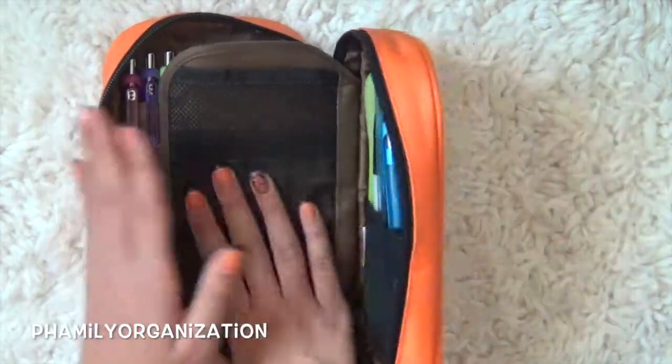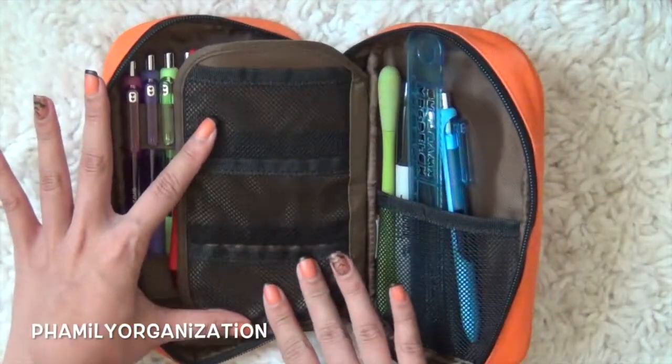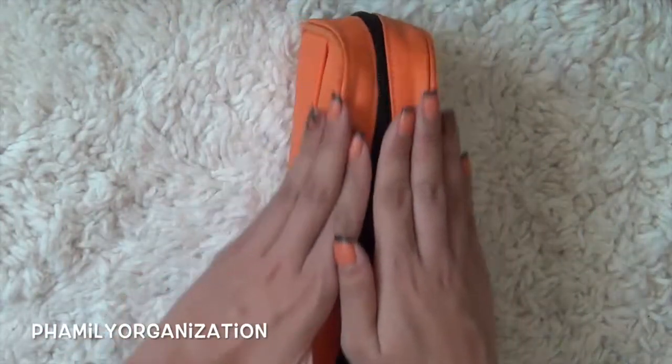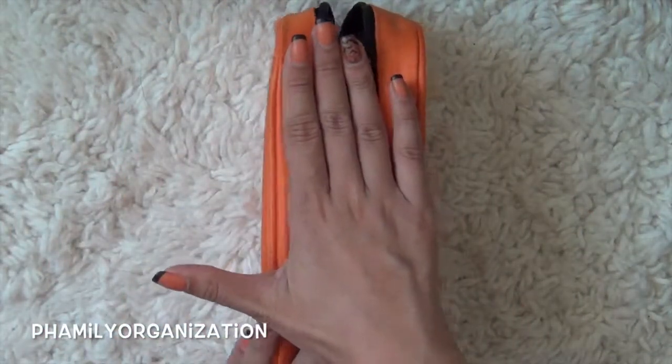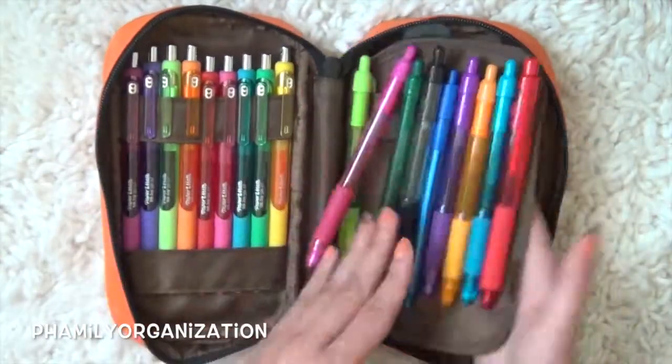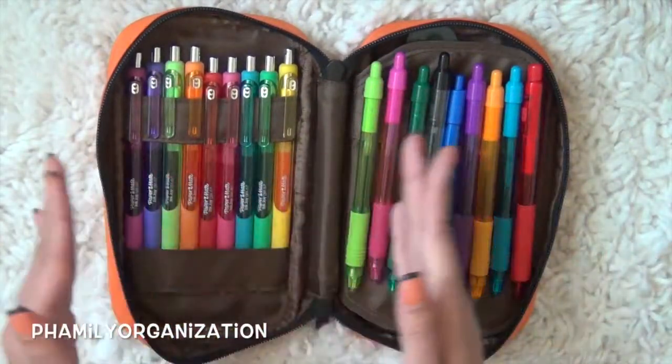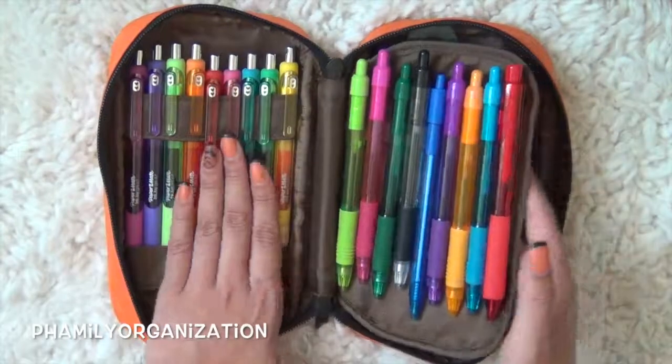Here's the front — it's all rainbow, it's always all rainbow. This side I'm not using because this little pencil cap pouch just stays at home. It stays where my planner section is so I can just have all of these pens while I'm planning in bed. It's just easier instead of taking a whole drawer out.